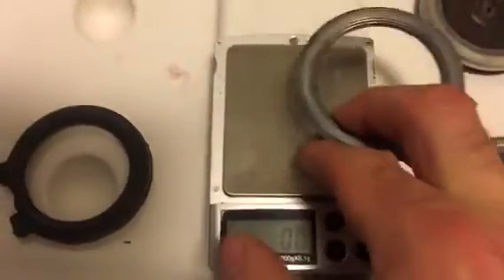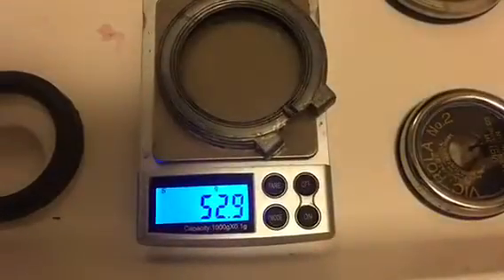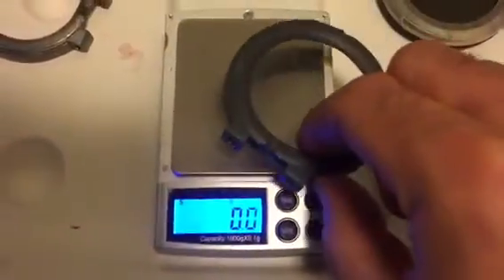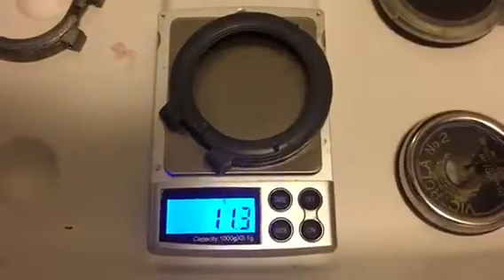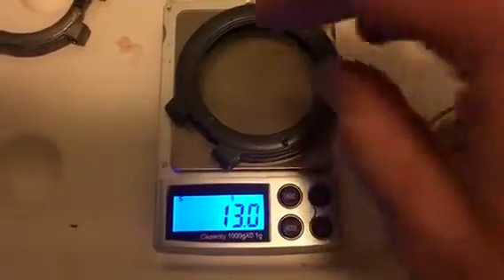Here's the original pot metal one, which weighs in at about 53 grams. Here is a copy that comes in at 13 grams.